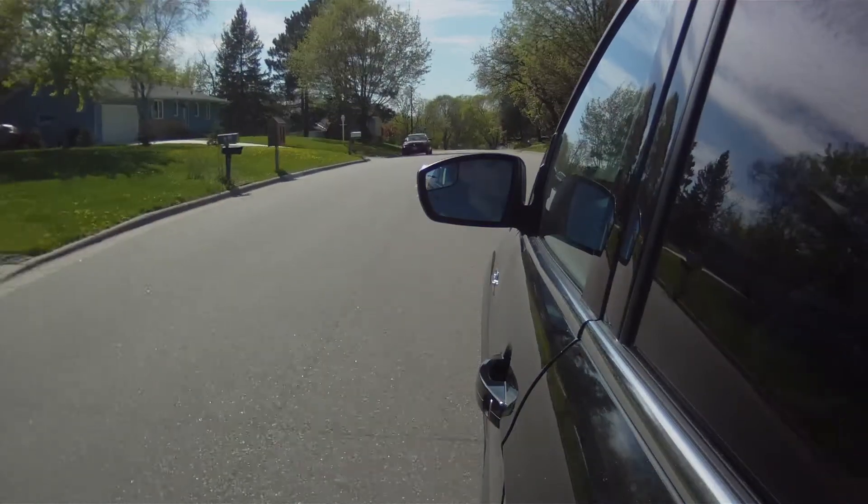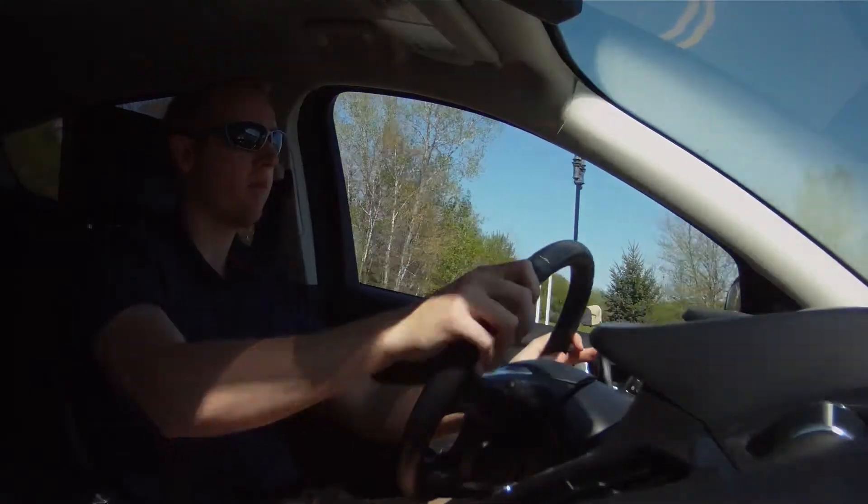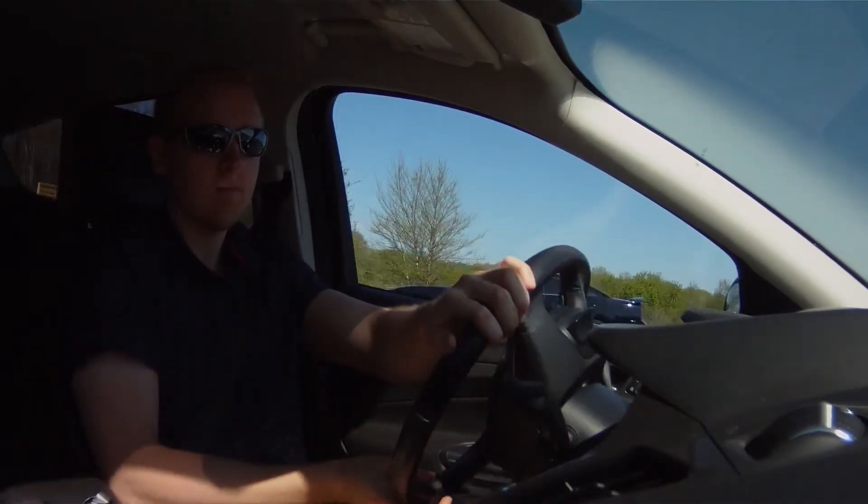Now how about that exhaust? I drove this car for a while and determined that the road noise is not too bad. I can see myself taking one of these on a long road trip.